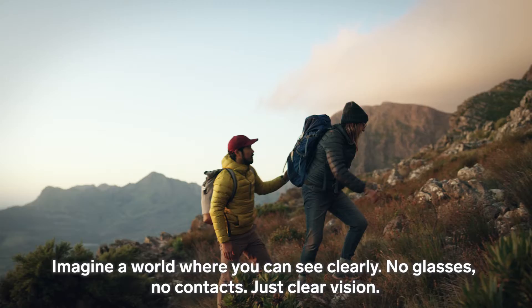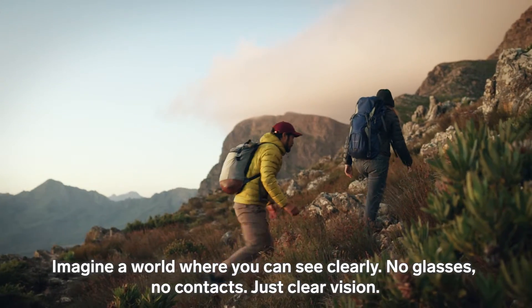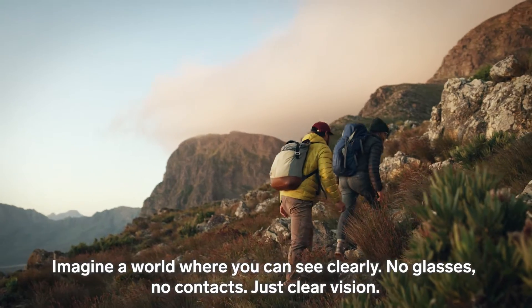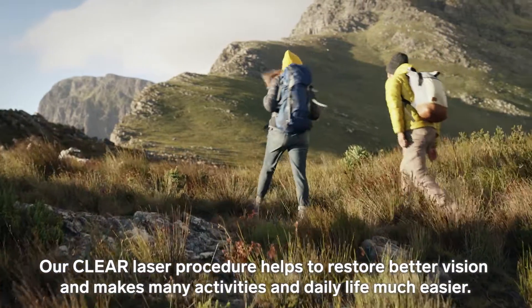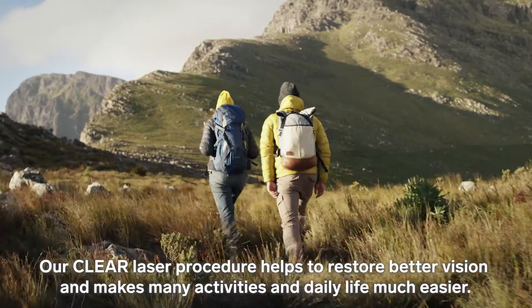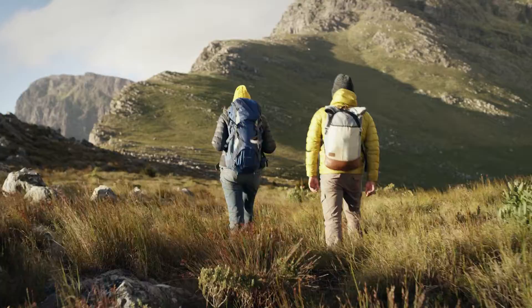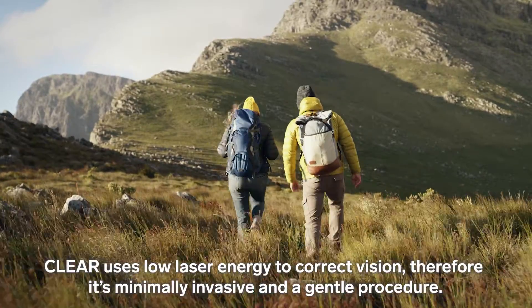Imagine a world where you can see clearly — no glasses, no contacts, just clear vision. Our CLEAR laser procedure helps to restore better vision and makes many activities and daily life much easier.